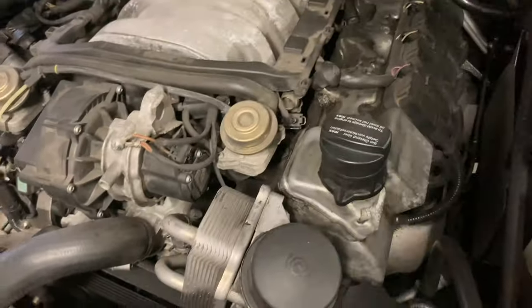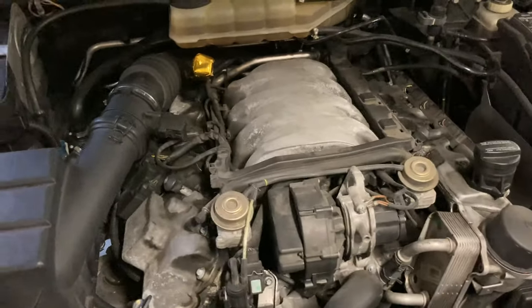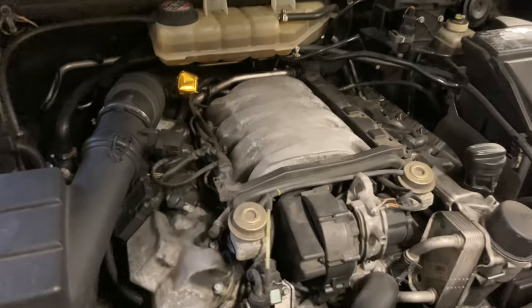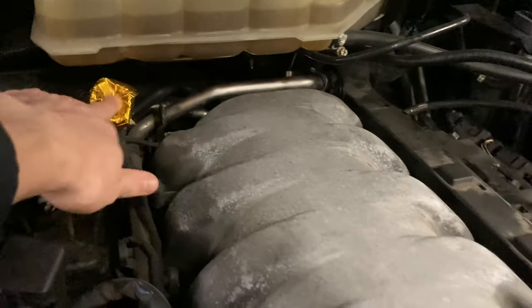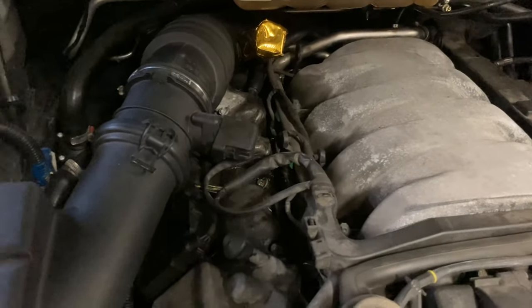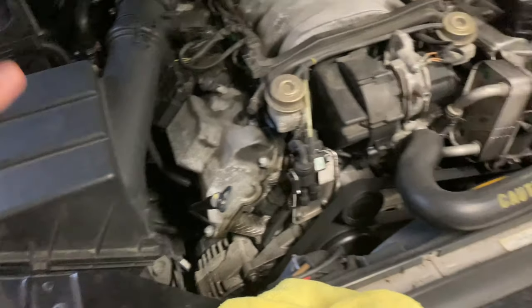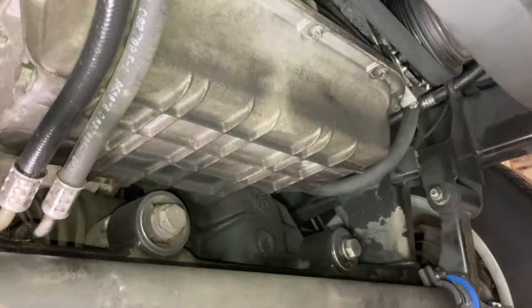I don't run the engine cover — it's sitting down here. I feel like it just traps more heat and there's no real point. If I was going to show the car at something, I'd put it on, but it's pretty much our daily driver. Everything else looks fine — the little cap for the block-off for the silencer is still working fine, I checked the air filter recently and it's still good. Time to get out of the car and start undoing all this.